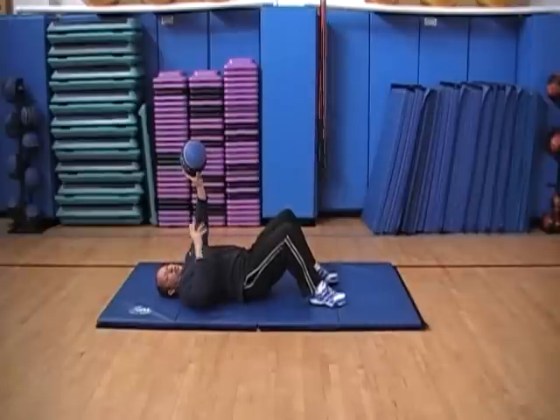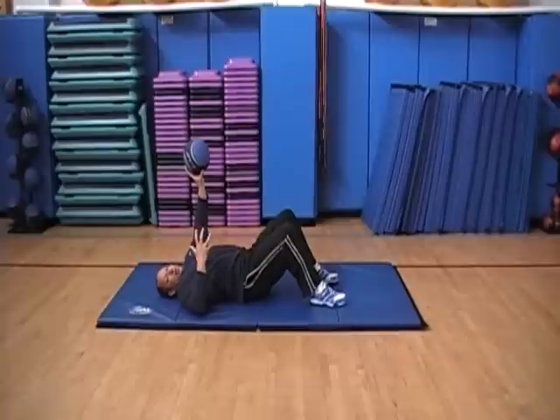Pressing our belly button down towards the floor as we go up. And breathe normal — try to breathe normal with abdominals. People get all caught up in how do I breathe, what should I do. Do what comes natural. That's the easiest way to breathe.